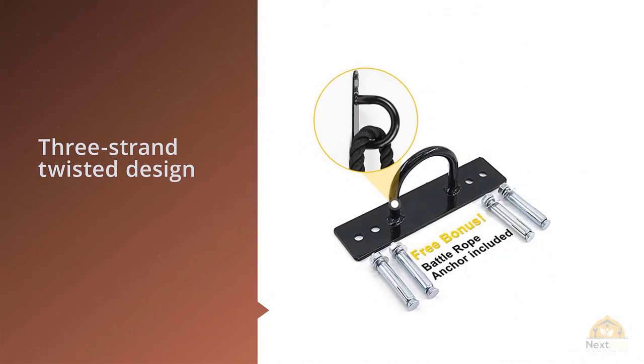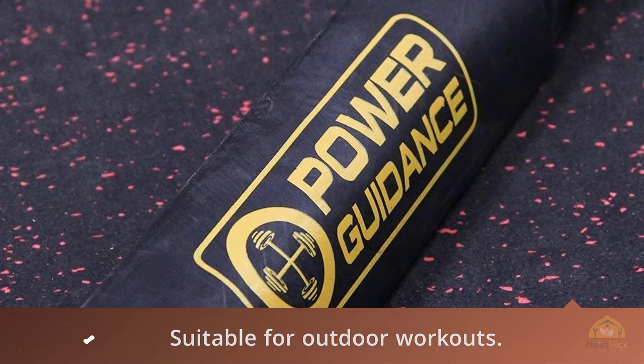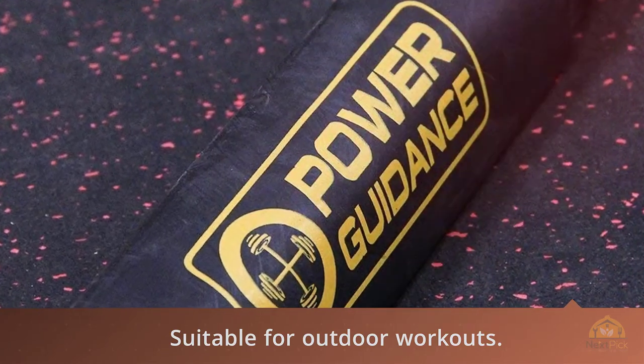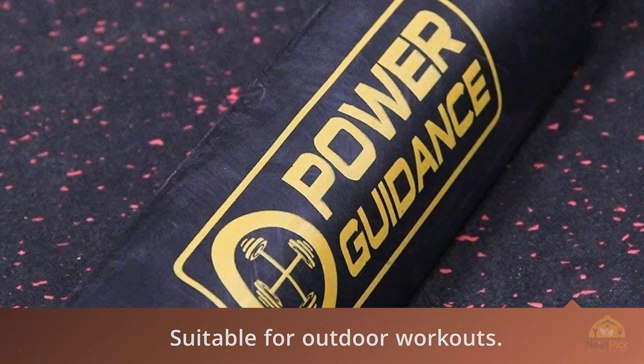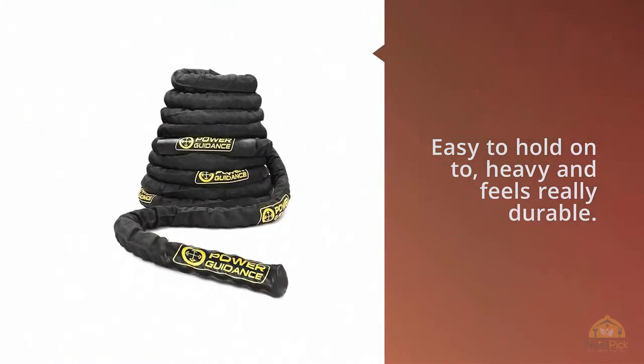I read other reviews about wishing they'd bought a shorter rope. After seeing that, I went for the 30-foot rope. My wife, son, and I have all used it and I wished I'd gotten the bigger rope. Do yourself a favor — get the 40 or 50-foot ropes. Don't waste your time with a 30-foot; you'll just wish you'd gotten a longer one.